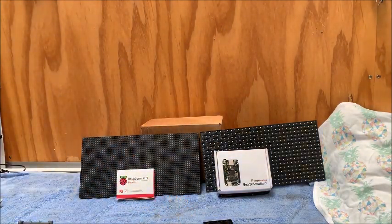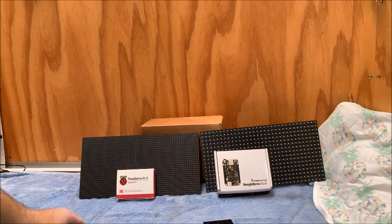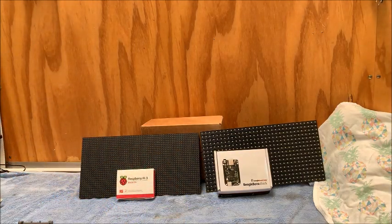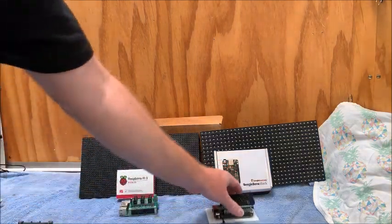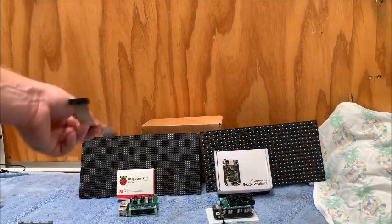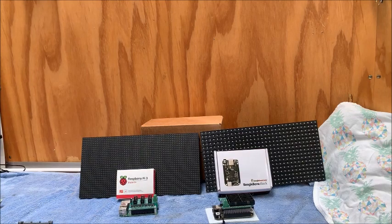That's just a quick rundown on how I've been driving P5s or P10s. I don't know all the pluses or minuses to each method, but the Falcon Player software used on both has been quite reliable and there have been some great enhancements made along the way. A big shout out to those guys, and a quick shout out to Hanson Electronics for making those hats and capes available, particularly to us guys in Australia.